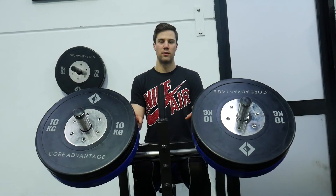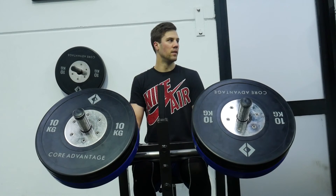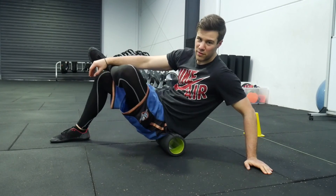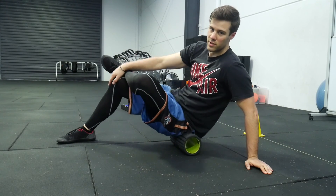Plus, I always hit 3 sets of 45 seconds for calf isos just to keep the shin splints at bay. I really want to test my Vertec and run my 400 baseline test on hopefully Wednesday, so no saunas today.